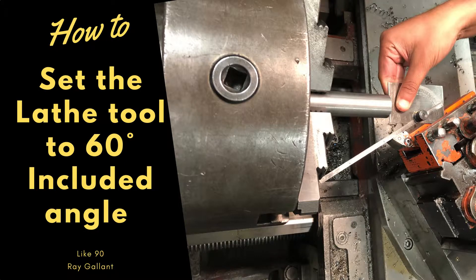Hello and welcome to today's video. Today we are going to set up and cut a 60 degree included angle. Don't forget to like and subscribe, thank you.